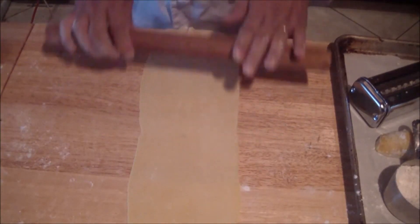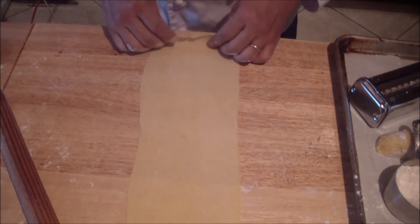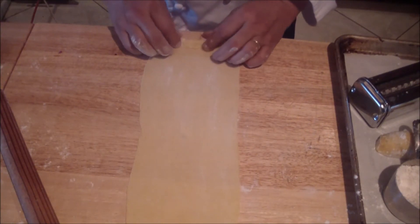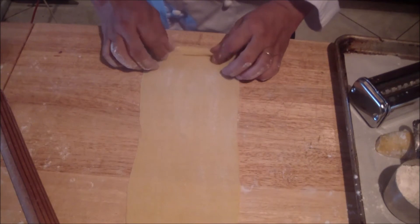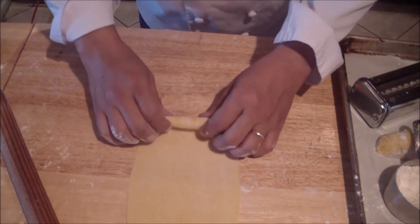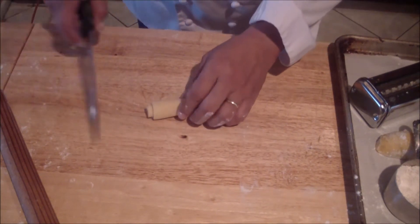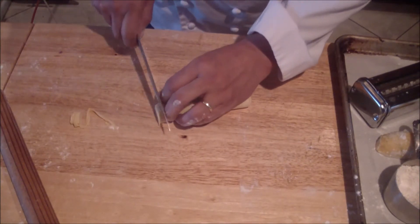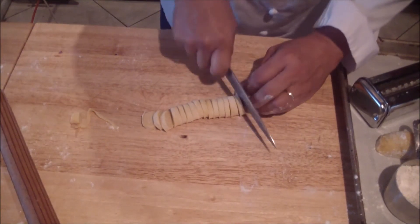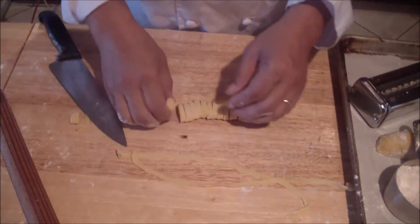Here's the manual cutting method: roll the sheet up gently — make sure you have flour so it doesn't stick. Don't roll it tight; roll it up loosely. Then use your knife and cut them into fettuccine strips. Just like that, you have your fettuccine noodles.